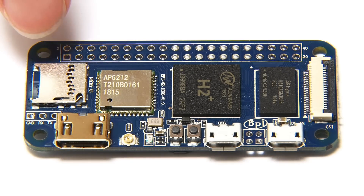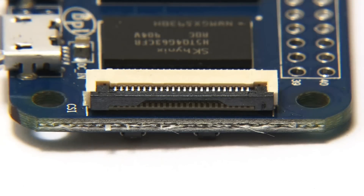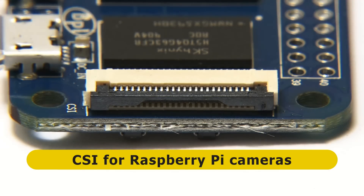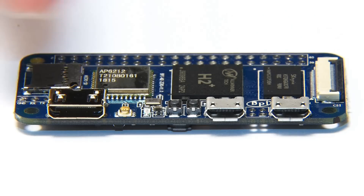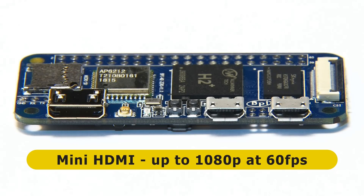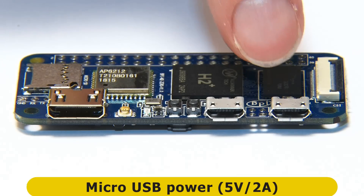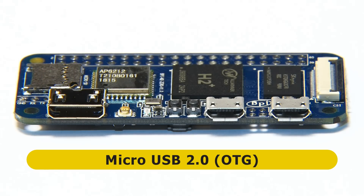Next to that, we've got our micro SD card slot, which supports a card up to 64 gigabytes in size. At the other end of the board, we find a CSI or camera serial interface connector into which you can plug a Raspberry Pi compatible camera. In terms of other connectivity, we find a mini HDMI connector supporting up to 1080p video at up to 60 frames a second. There is also a micro USB port for power and another micro USB 2 port for connecting peripherals, which also has OTG capabilities.